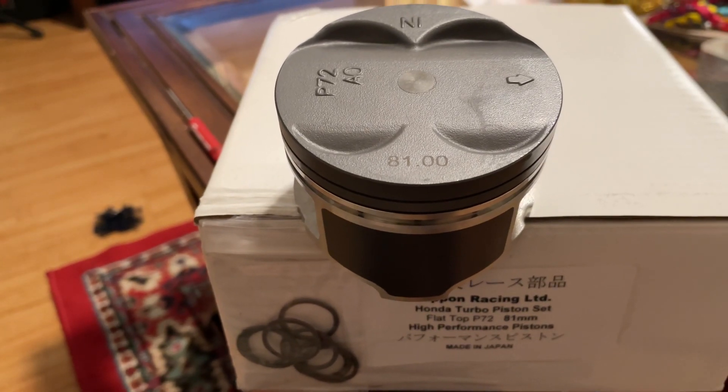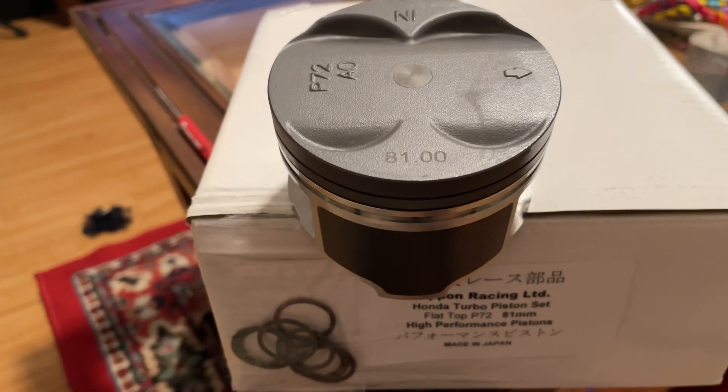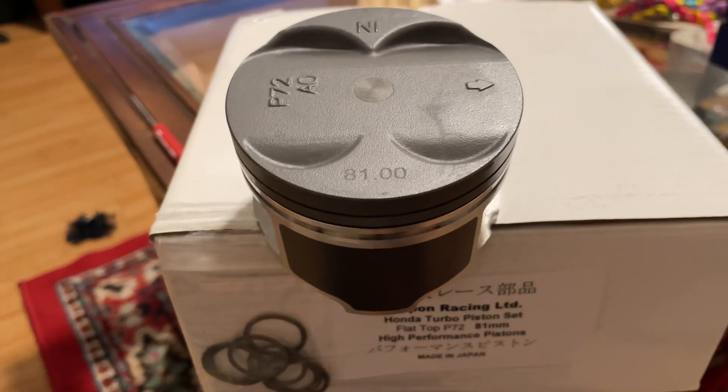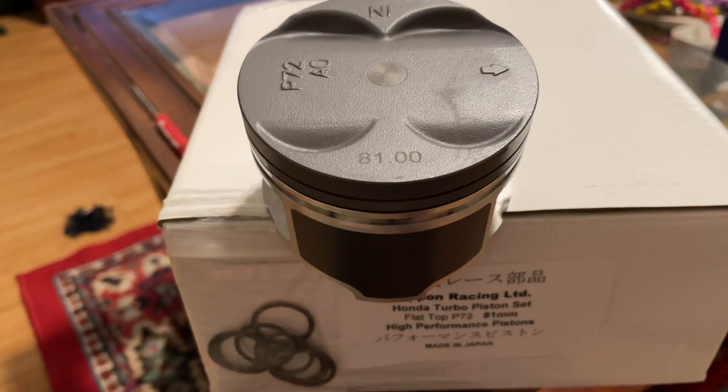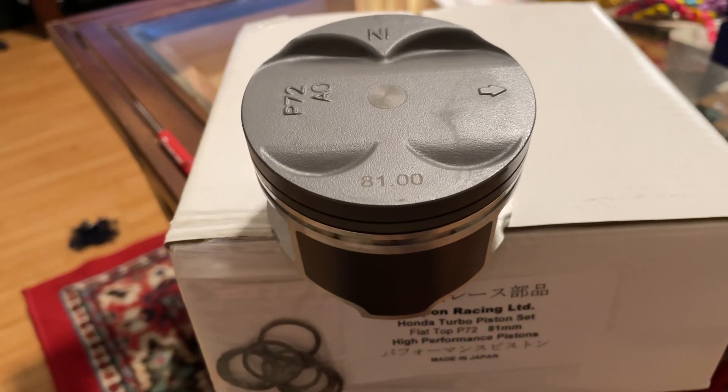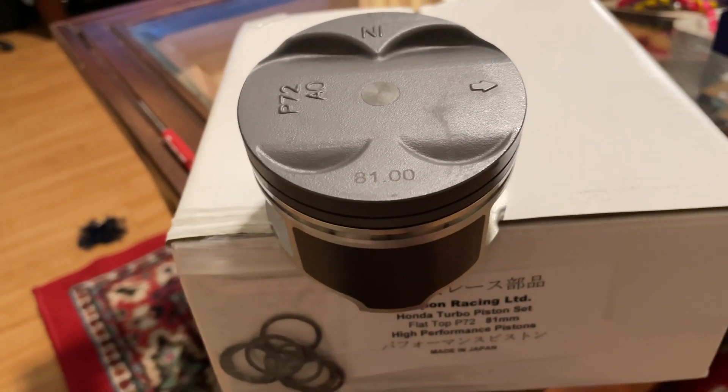The old-style PR4 pistons are like 9.98:1 if you use a B16 head, and like 10.03 or 10.01 - something around that range - if you use a GSR head.